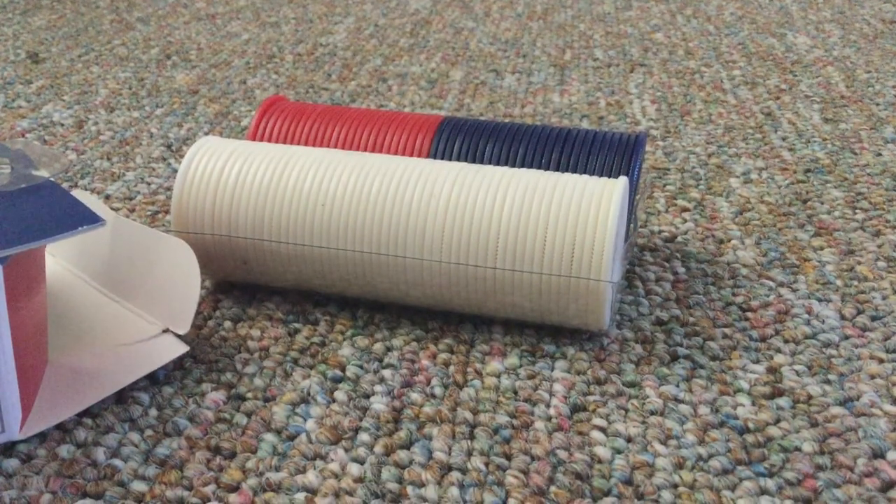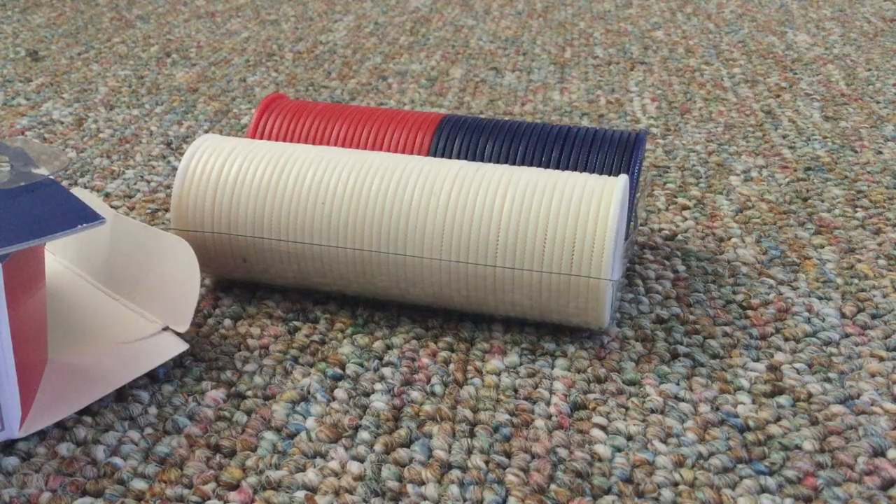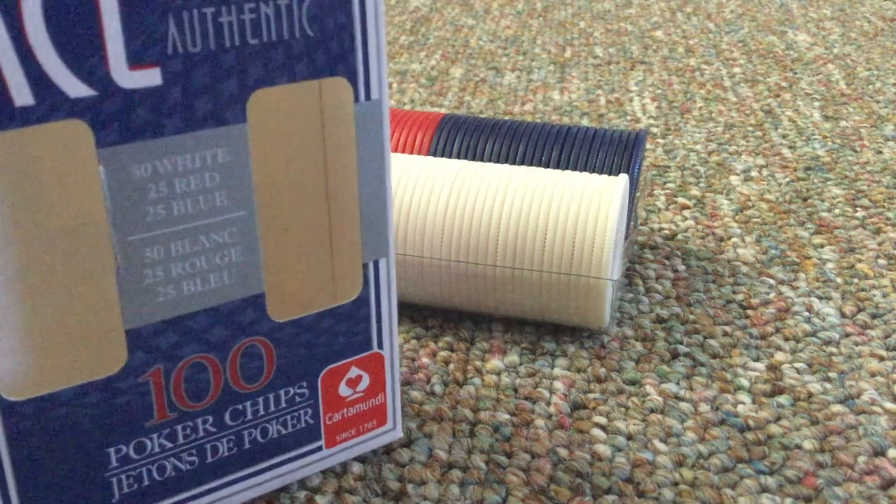Hello everyone, welcome to a new video. Today we're going to be doing a review of the Ace Authentic Poker Chips.